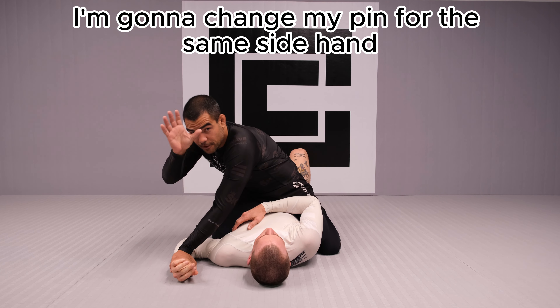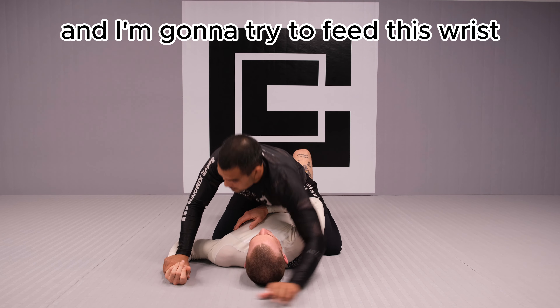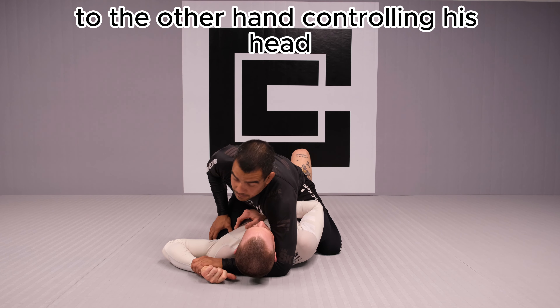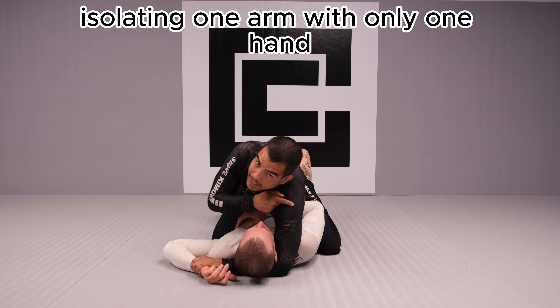So that's my first step: palm-up cross wrist grip, isolating his arm and pinning it to the max. Then I'm going to change my pin to the same-side hand and try to feed his wrist to the other hand, controlling his head. Now I have a situation where I'm controlling his head and isolating one arm with only one hand.